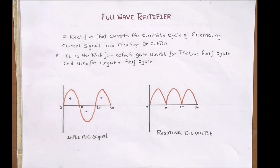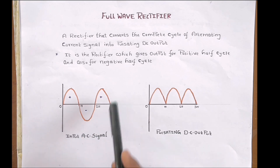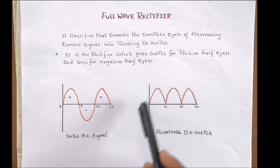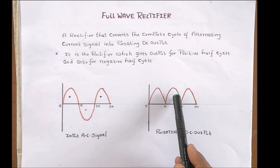In the full wave rectifier, both the positive and negative half cycles of the input AC signal are utilized to generate a pulsating DC output. If we apply a sine wave as input, we get this type of output waveform — it passes the positive half cycle and inverts the negative half cycle.